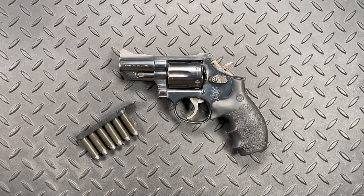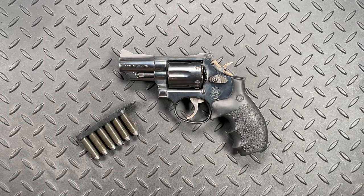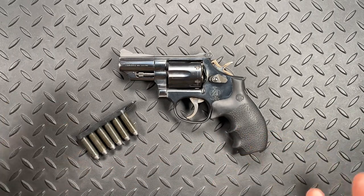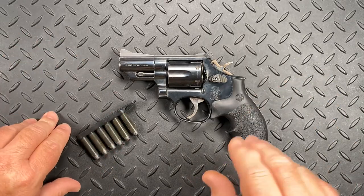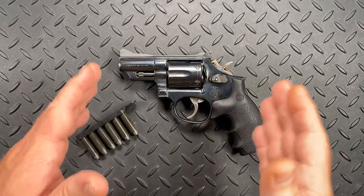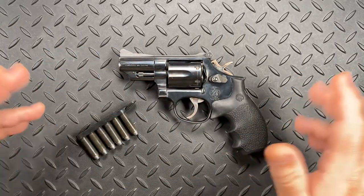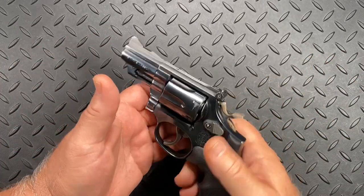He turns to me because I was obviously working with revolvers in the class, and he says, 'Hey, you don't need to worry about this. This is kind of an autoloader thing. There's really not a way to do this with a revolver.' And I went, 'I don't think so. I'll go ahead and play along. I'm your huckleberry.' So we get up online and the drill was: you fire two rounds, perform a tactical reload, fire two more rounds, holster up, do another tactical reload, holster up and you're good to go.